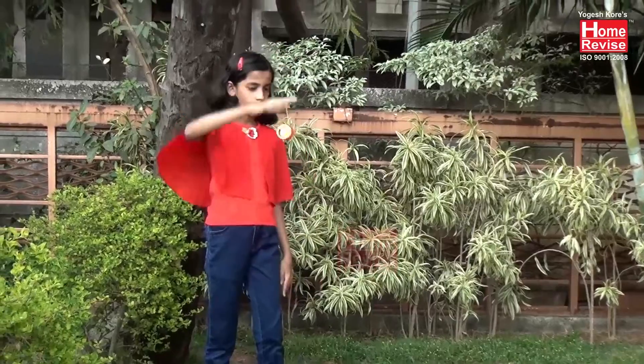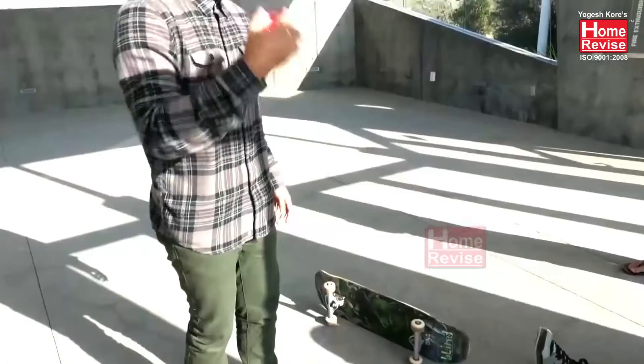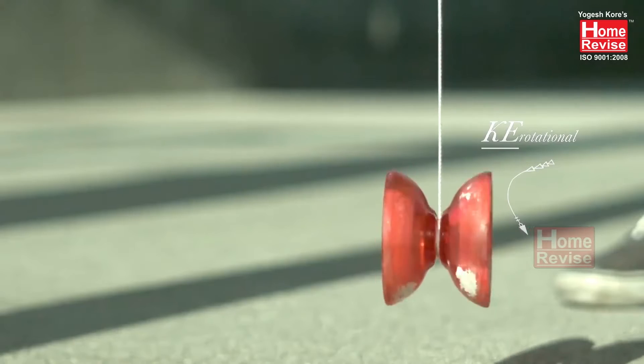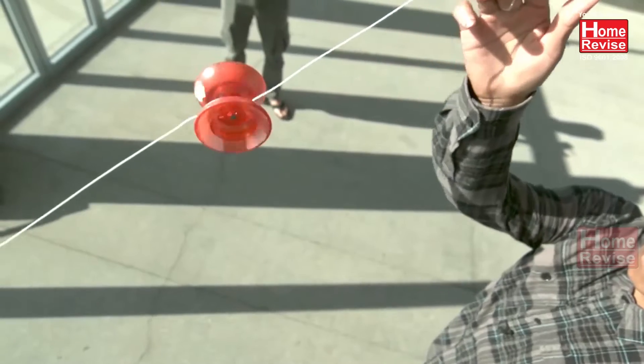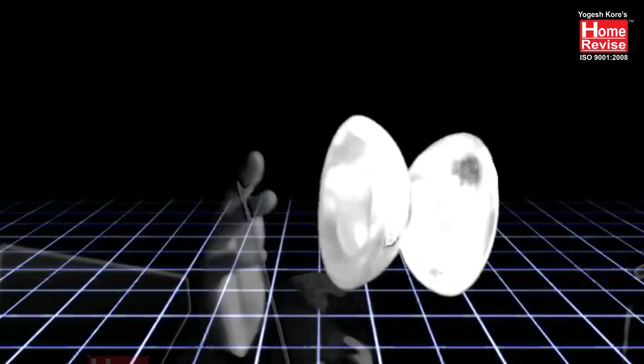If you watch the yoyo when it is completely unspooled, it continues spinning at the same high rate of rotation. But how does it catch and roll back up when it is just hanging on a string?